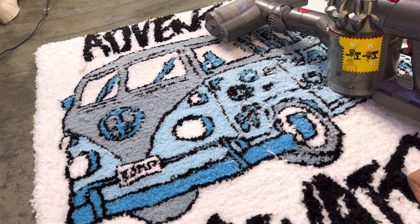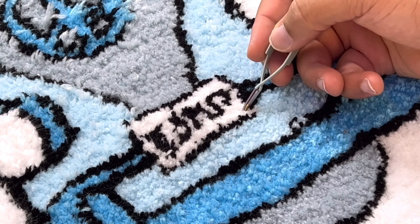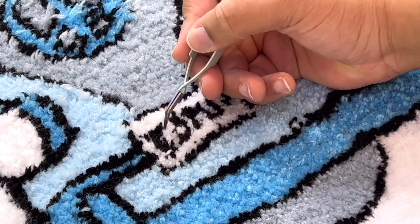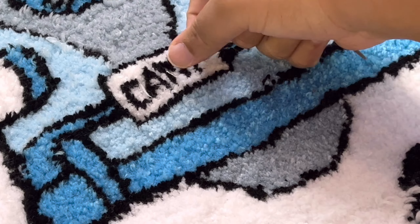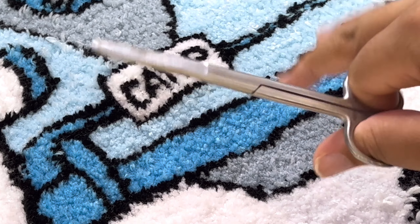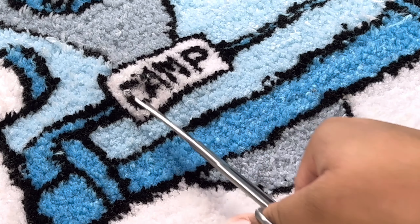Let me show you what kind of detail work is going to have to be done. This right here — you can't even read what this is supposed to say. So what I do is take my tweezers and kind of push my yarn where I want it to go, like this. Once you get your letters how you want them, you can do this multiple ways — you could get these scissors and go in and just cut individually each little corner piece, just like this.